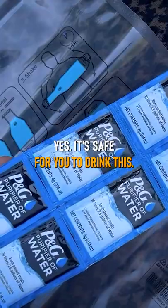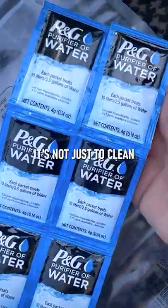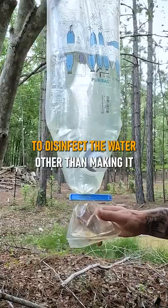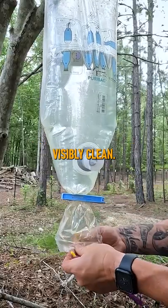Yes, it's safe for you to drink this — that's what it's for. It's not just to clean the water; it's also to disinfect the water, other than making it visibly clean water.